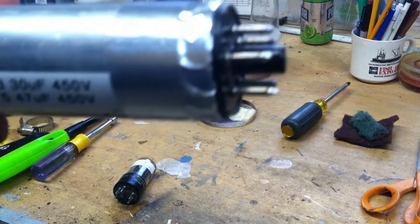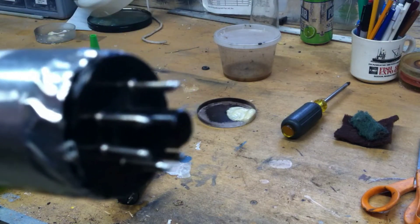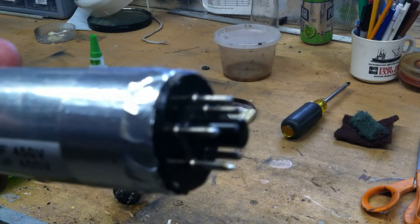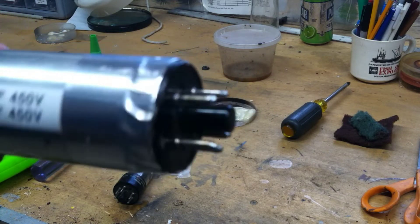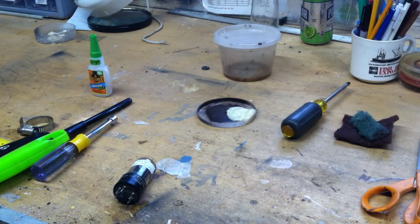We're going to plug this in when we complete the electronics on the radio. Currently I'm going through the electronics — I've just finished replacing a bunch of old foil type caps, you know, black beauty types.